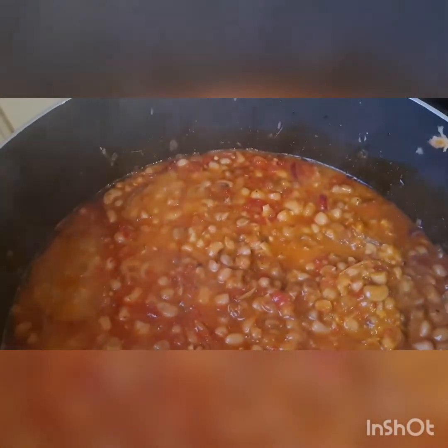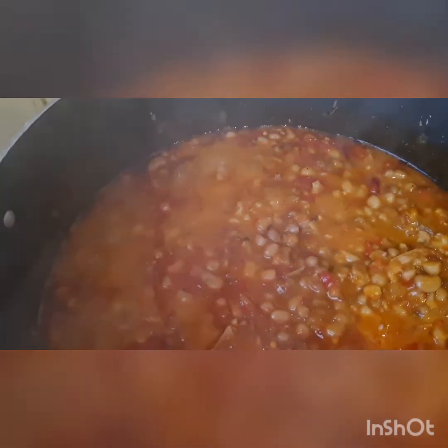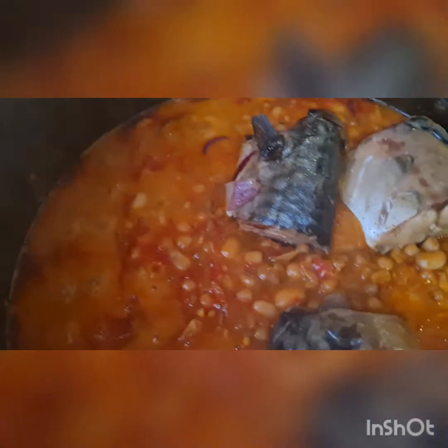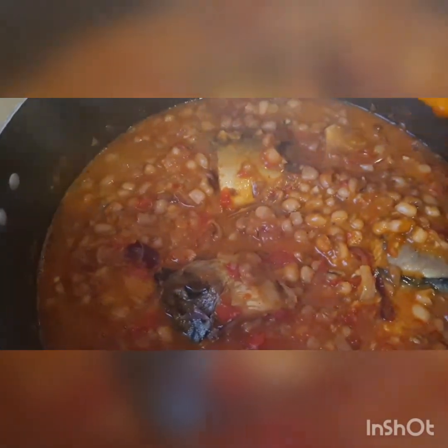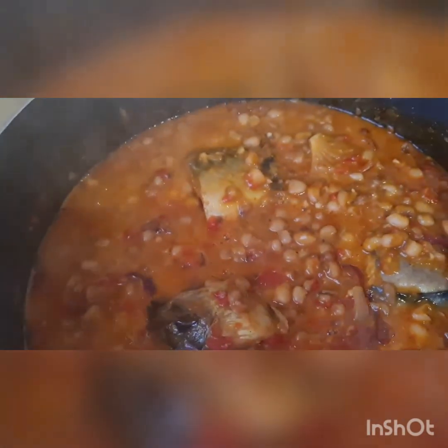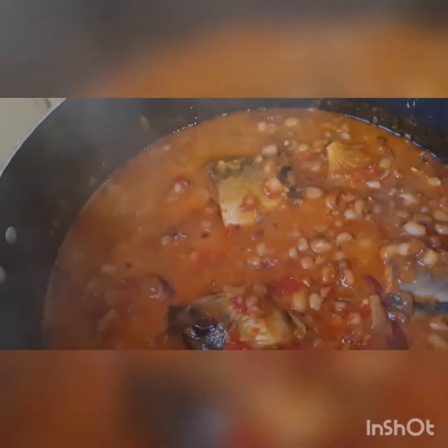Right now I'm going to be adding our boiled mackerel fish to it. Don't forget to subscribe, share, and like — leave a comment below if you have tried any of my recipes. We are going to leave it to steam for about five minutes and it's ready to go. See you next time — remain your favorite girl, Cheese Kitchen. Kindly turn on your notification bell.